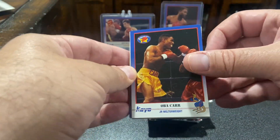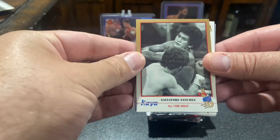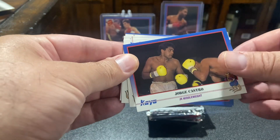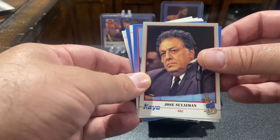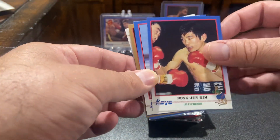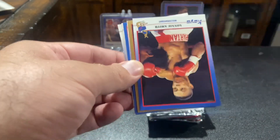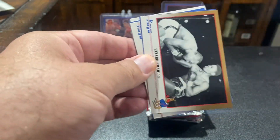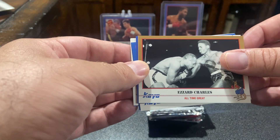All right, we've got Orba Carr. Salvatore Sanchez. George Castro. Jose Saltiman. Bong Young Kim — I wanted to look him up earlier because I saw him and I don't know a whole lot about Asian, Japanese boxers, especially from younger generations. Lizard Charles.